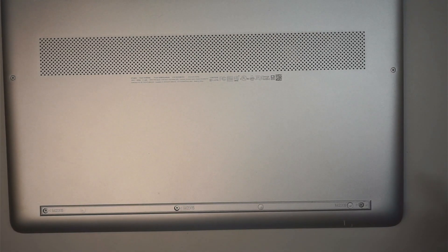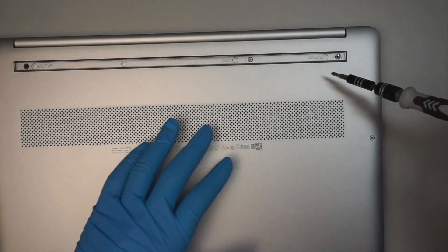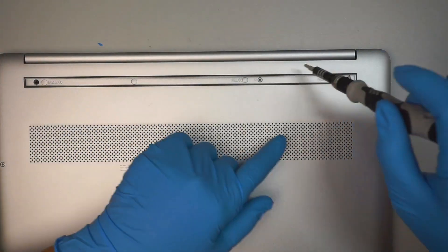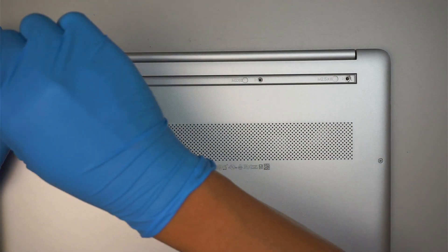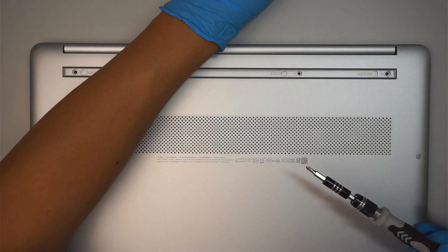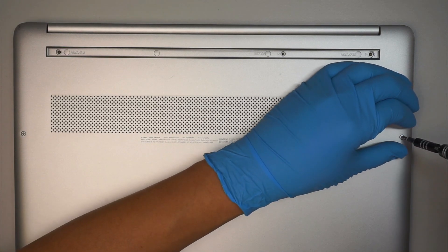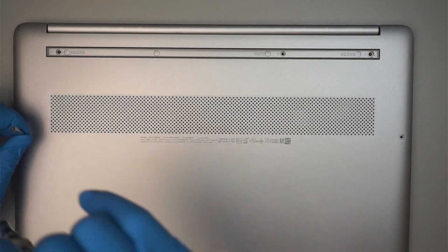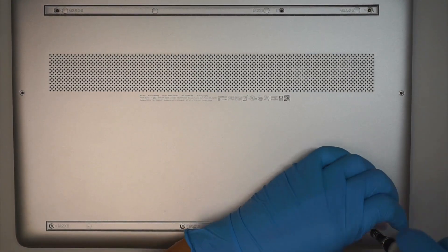You want to do the same for the top and the bottom. Next step, use a Phillips screwdriver — you'll be removing all the screws here. Pay attention to the screws: on the top right, it's a different screw compared to the one in the middle, and the top left screw is black as well. There are three screws at the bottom.